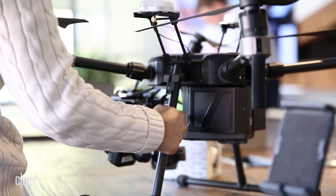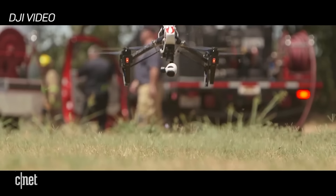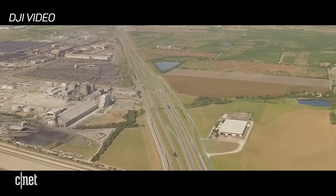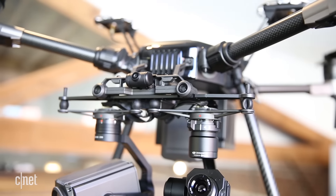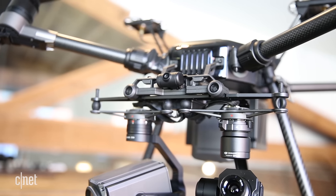We weren't able to see the Matrice 200 in action, but DJI envisions uses in areas like search and rescue, construction, farming, bridge inspection, or any other tasks they can create using the open SDK. And because it's weather resistant, it will get the job done rain or shine — another first for DJI.